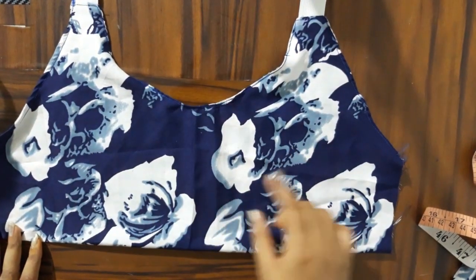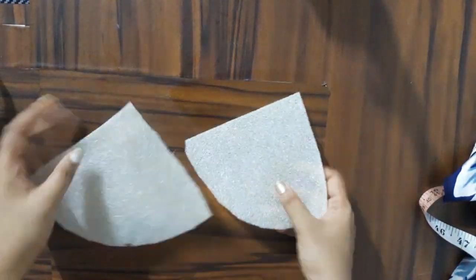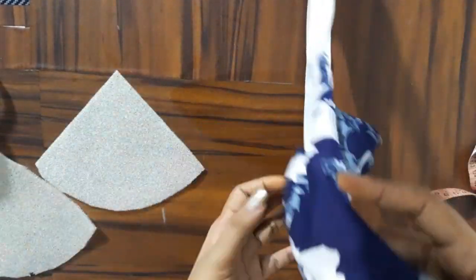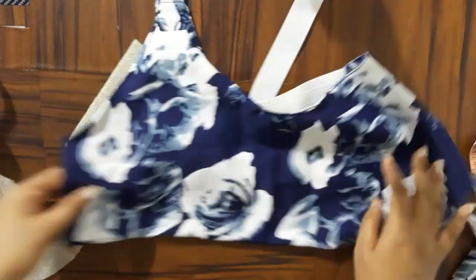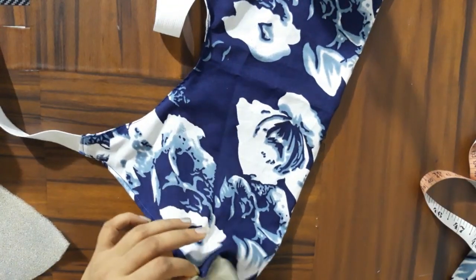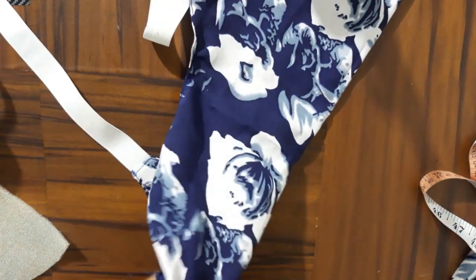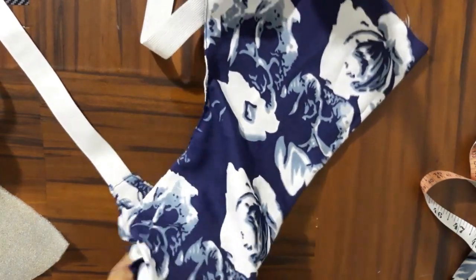What I have to do now is insert the bra pads. I have made a sponge bra with sponge sheets. I will show you how to make a sponge sheet bra very soon in my next video. I am going to insert this sponge bra — it is very good when you make a bra pad.